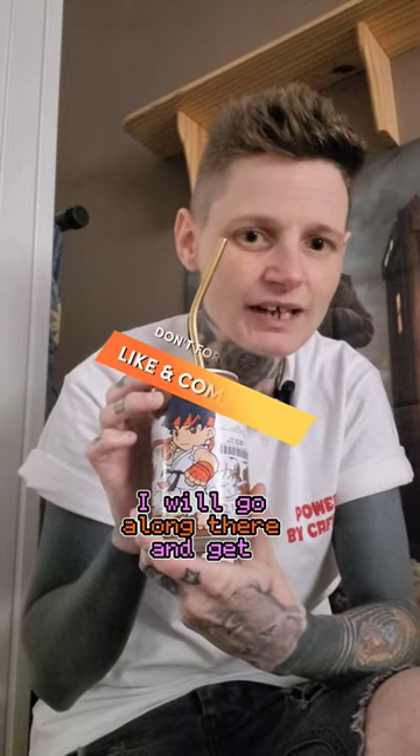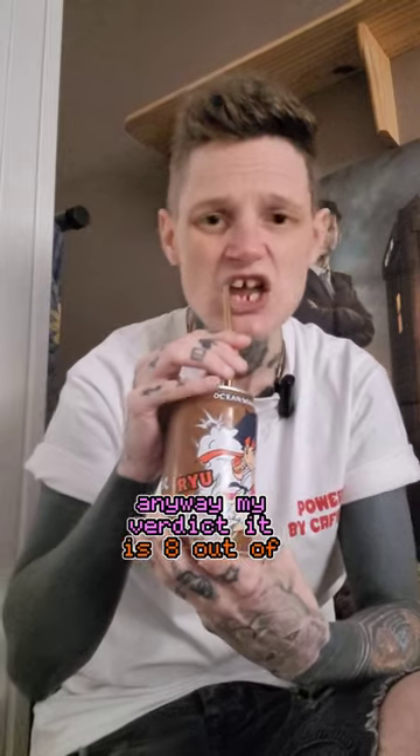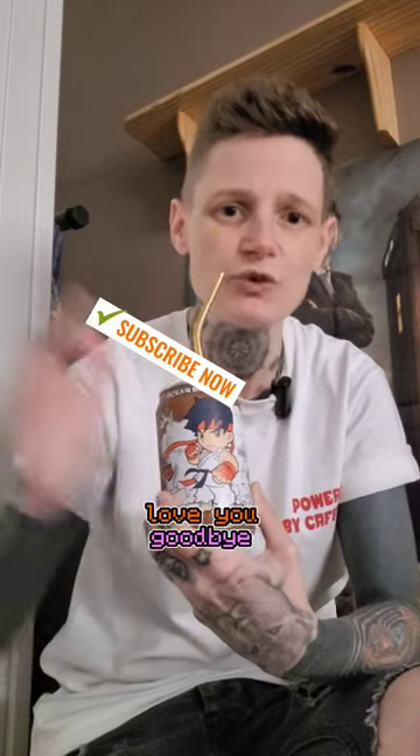Anyway, my verdict is 8 out of 10 — me likey! Yeah, get yourself to TK Maxx, get yourself some nostalgia or Street Fighter love. Goodbye!